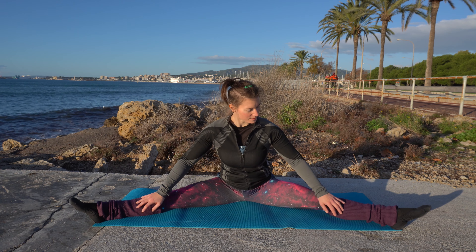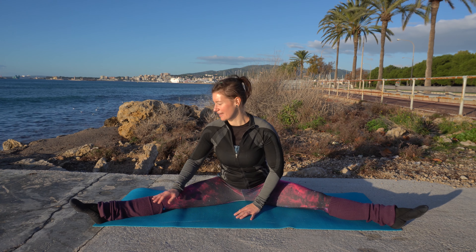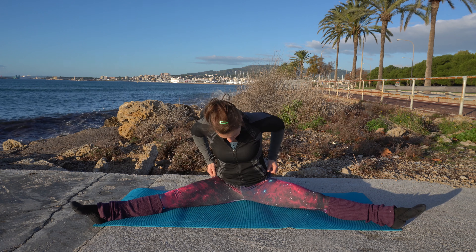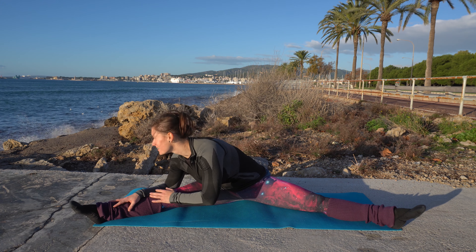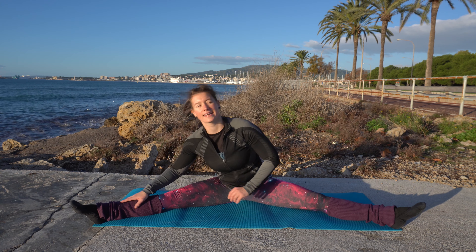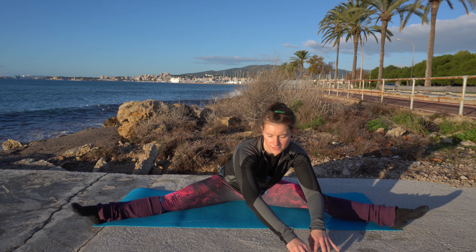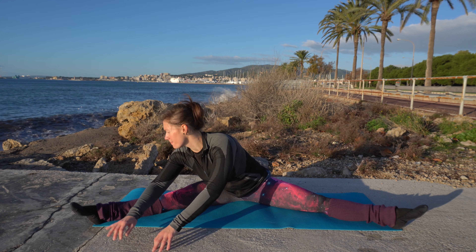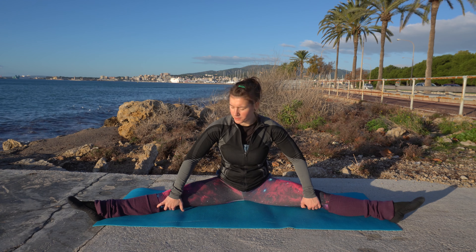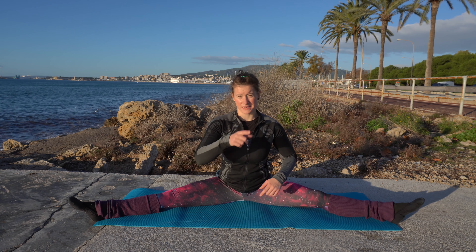Okay, let go. Now to one side, then over to the other. And to one side and the other. Now we're making a big circle, and the other way. Maybe try to open a tiny bit more if you can. Don't forget to maintain a straight back.